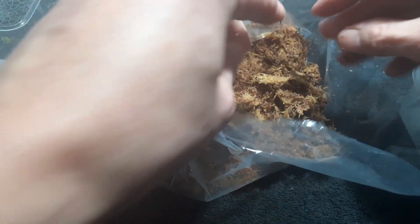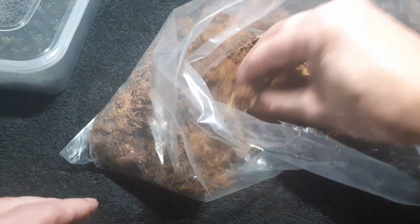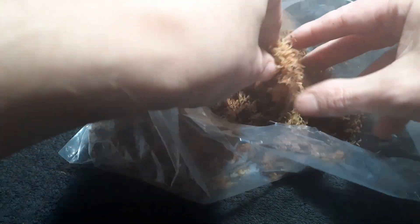I'll have to see. I'm going to put this in here and then probably throw some hypnum moss on top. I might even shred it and see what happens - cut it up.